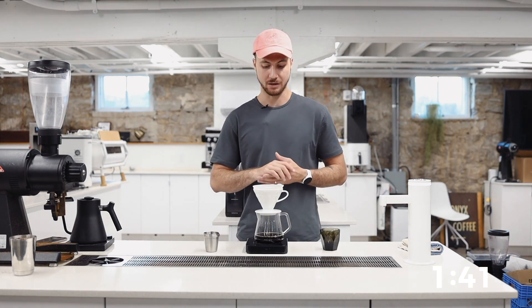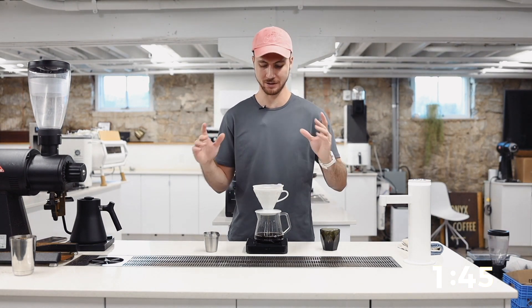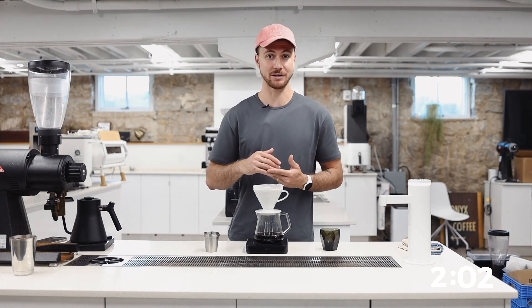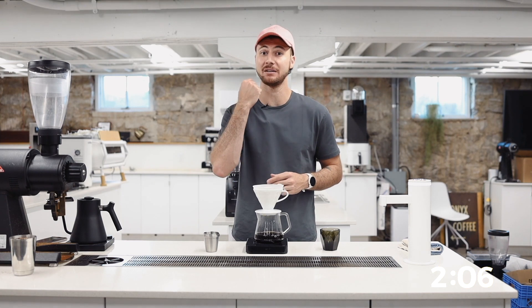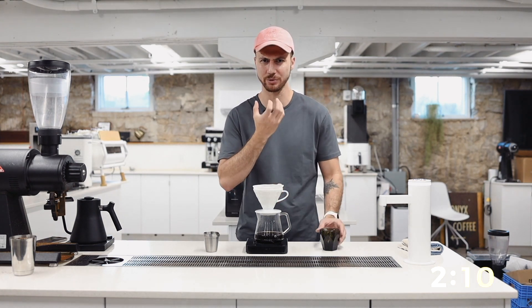If it drains all the way through, we're going to go coarser for this recipe. If we do grind too coarse and this recipe just drains super fast, then it's going to be kind of sweet and bright, but it's going to be watery. We're not going to get a very intense flavor because we just drained all the way through — we don't have a ton of soluble material in that cup. On the other side, if you do grind too fine, it's still going to drain pretty fast, but we're not going to get these crisp, bright, and sweet flavors. Instead, this cup is going to taste really muddled.